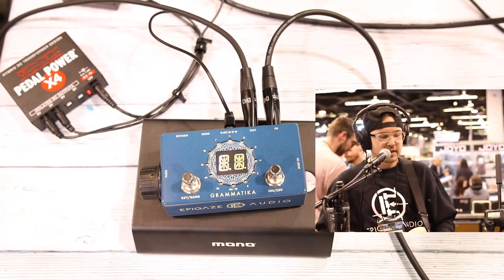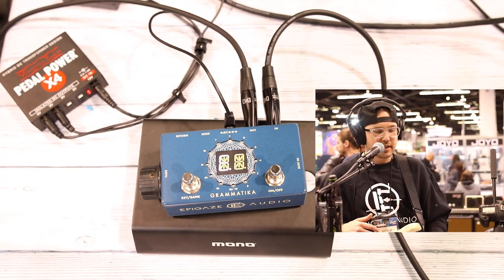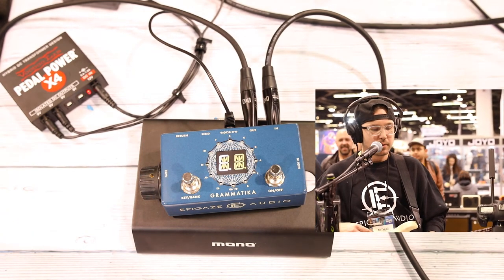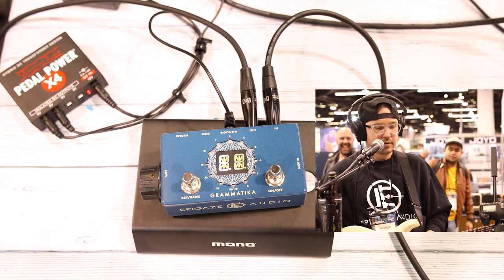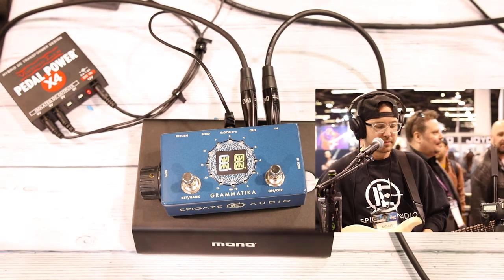The Vramatica also has an effects loop for send and return on the pad signal. You can use it to send it back of house to a sound engineer to have them manage the swell in and out. Or you can add a volume pedal in the effects loop to fade in and out with the volume pedal of your choice if you don't prefer to use the side knob.